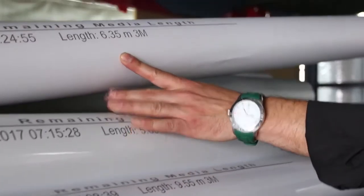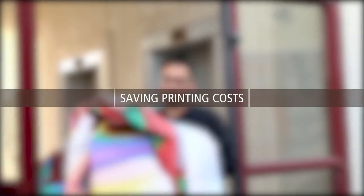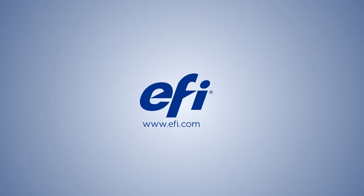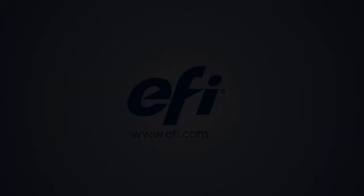You can manage your entire media stock accurately, avoiding miscalculations in media roll length. You'll also save time and money on reprinting costs. Maximize your printing capabilities with EFI's super-wide roll-to-roll printer features. Thank you.